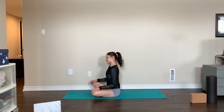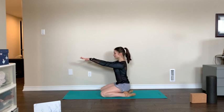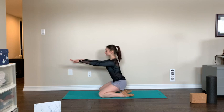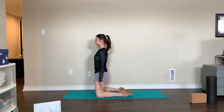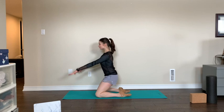Pelvic thrusts: 19, 18, 17 — keeping your back long — 16, 15, trying to make a straight line as you thrust up, 14, 13, 12, 11, 10, 9, 8, 7, 6, 5, 4, 3 more — keeping your abs engaged, keep breathing — 2, last one. Great, now we have to work on our arms — my favorite.